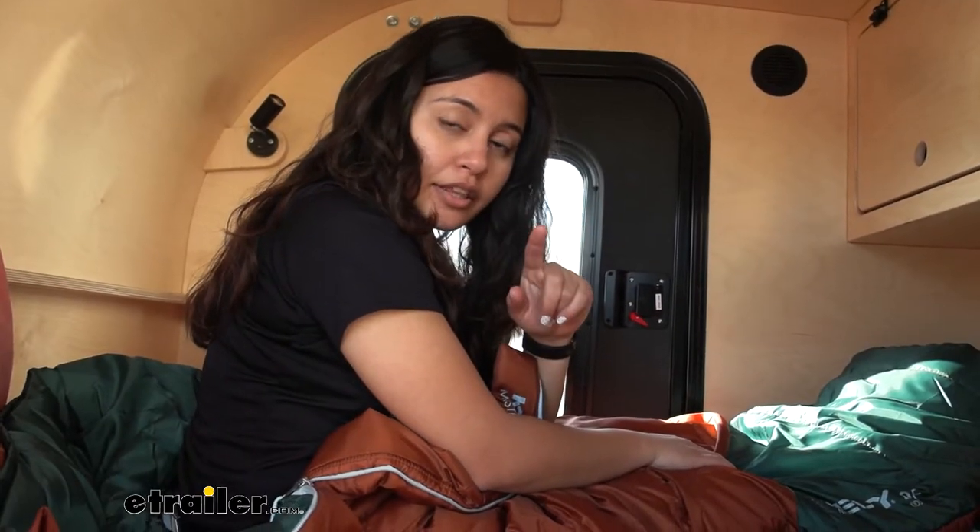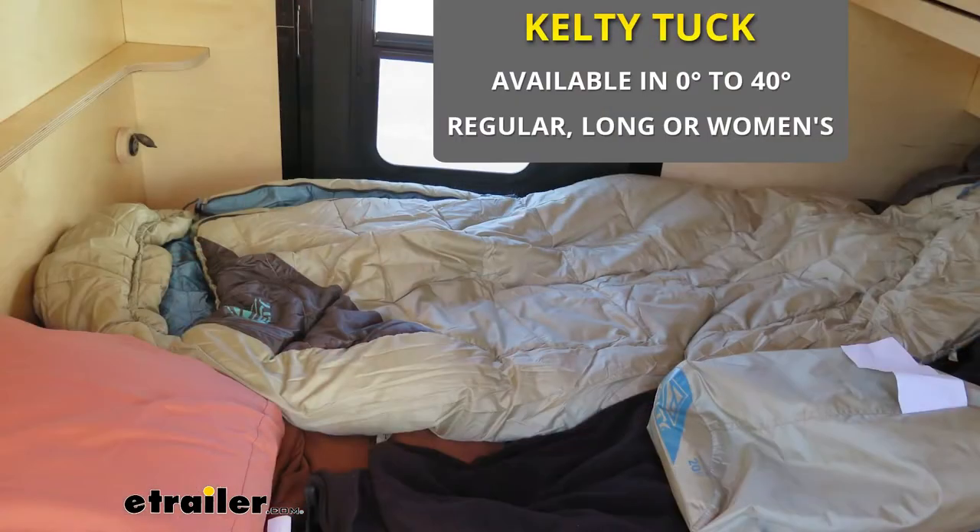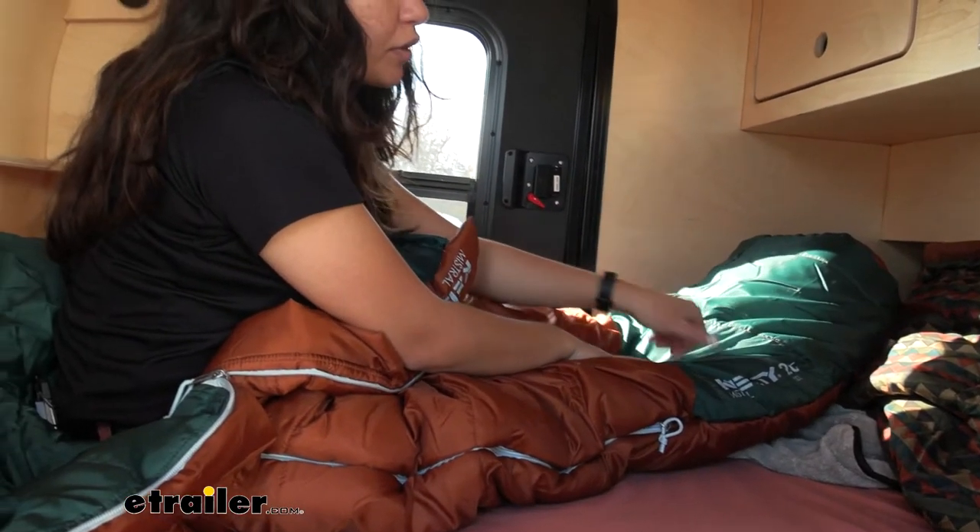Now if you are storing things in the foot box, remember you won't be able to access it unless you reach all the way in there, because unlike the Tuck or some of Kelty's more premium options, it does not have a zipper for easy ventilation.